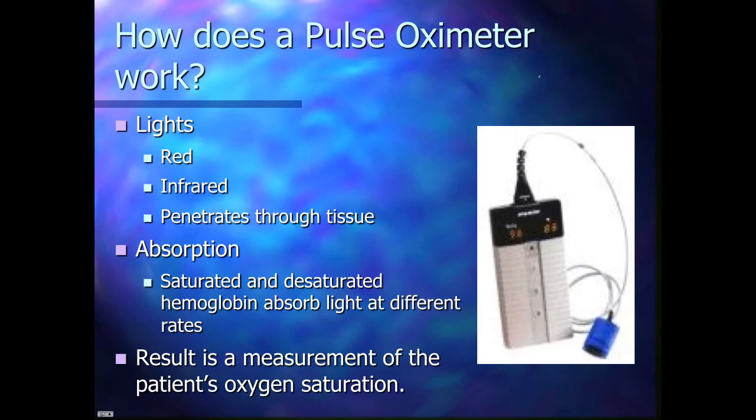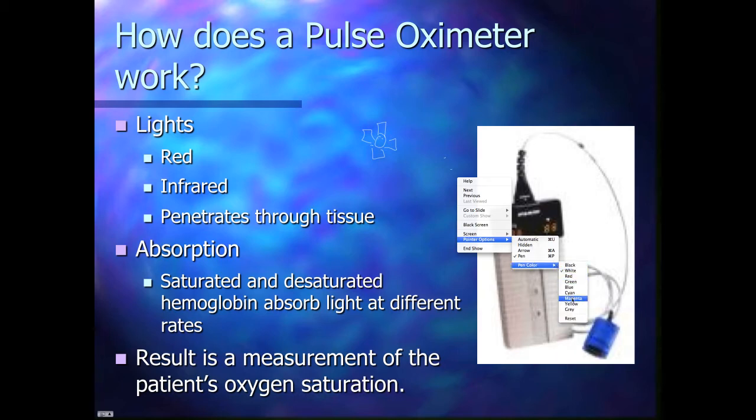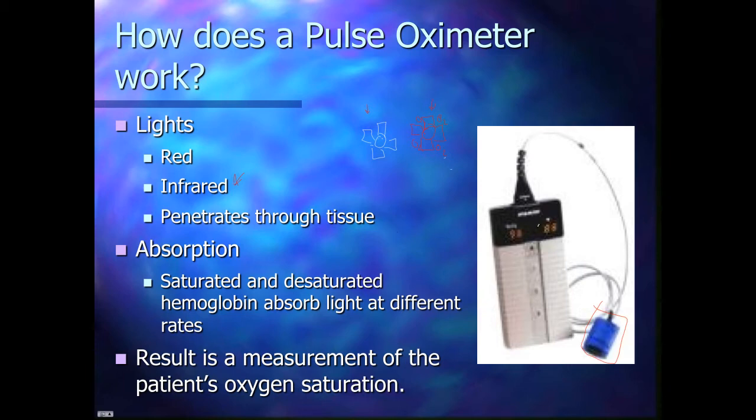So how does it work? The hemoglobin molecule that doesn't have oxygen looks different from the hemoglobin molecule that has oxygen. One without oxygen looks blue, and one with oxygen looks red. The device shines a little red light and also some infrared light. It penetrates through the tissue, and some of the light is absorbed by the oxygen-bound molecule, and some is absorbed by the other, but not as much.